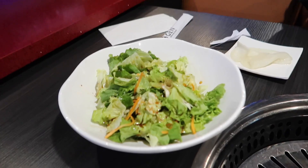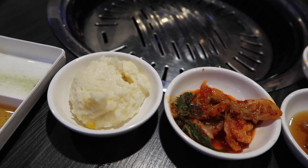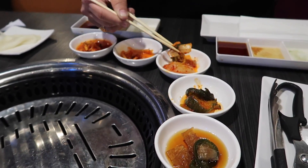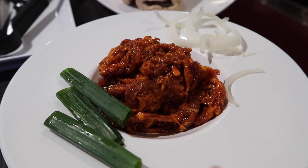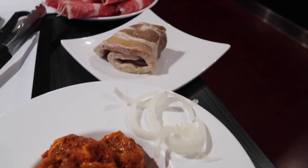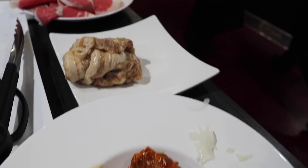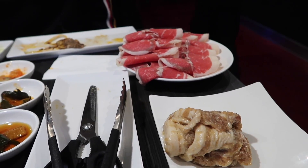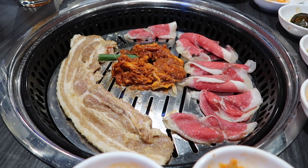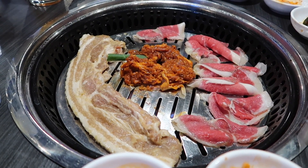We have our salad, all of our dipping sauces, and all of the banchan — all of the sides. Ariel's already going at it while we're waiting for our meat. We have some spicy bulgogi, though I don't think I'm going to eat it since it's marinated — I think only Ariel will eat that. We also have smoked pork belly and brisket. We got more pork belly — this one is the garlic pork belly — and then more brisket. We have everything going all at once: brisket, bulgogi, and garlic pork belly.